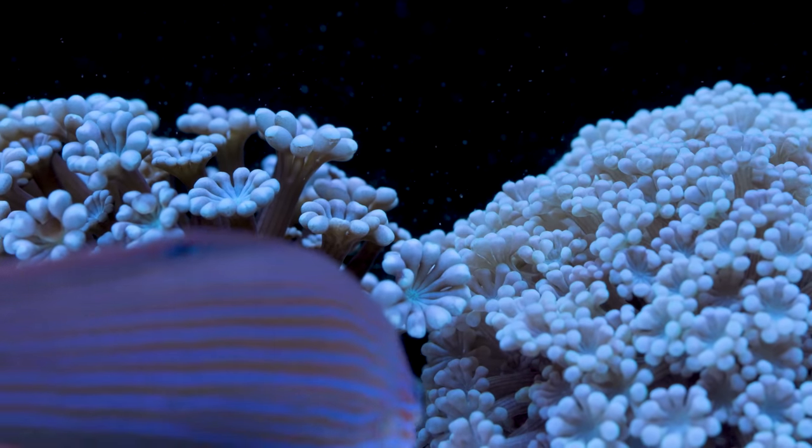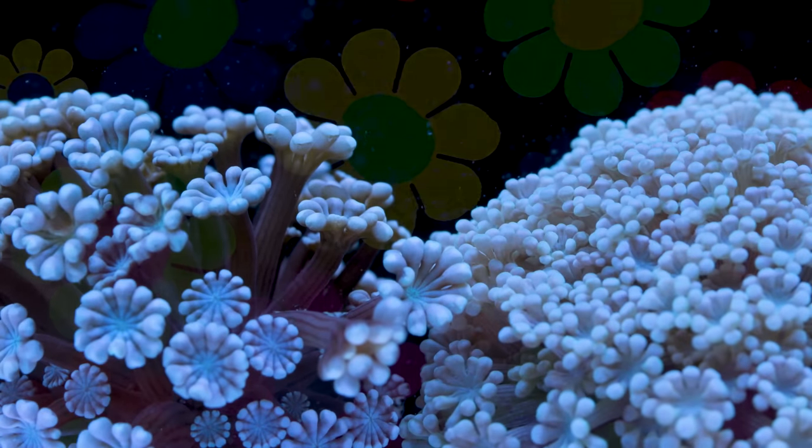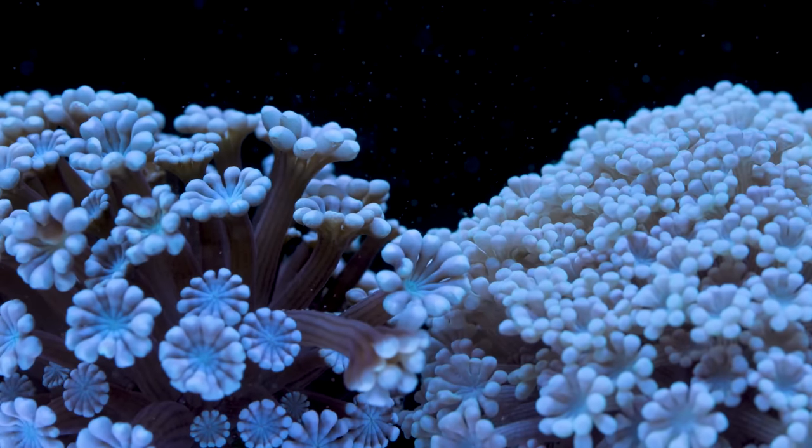They just remind me of those stereotypical groovy little flower designs that you see in hippie costumes from the 60s and 70s. I hope that in the future I can get another one in a brighter color to really round out that area of the rock scape.